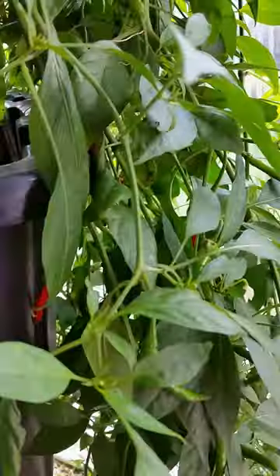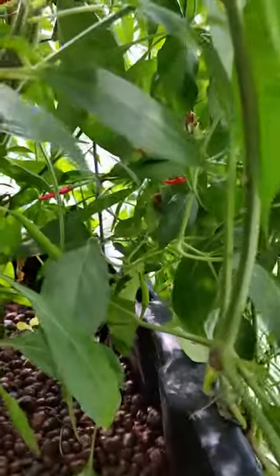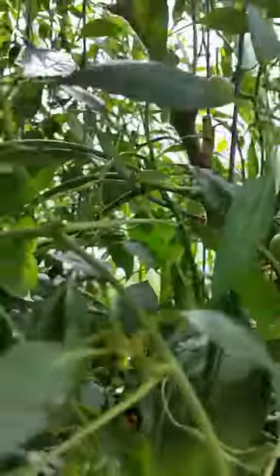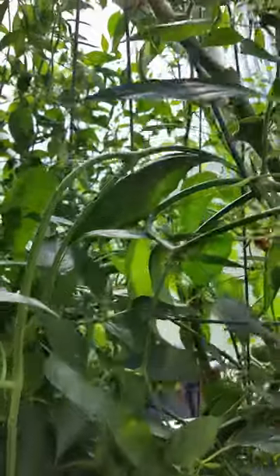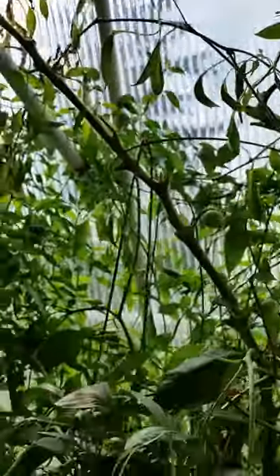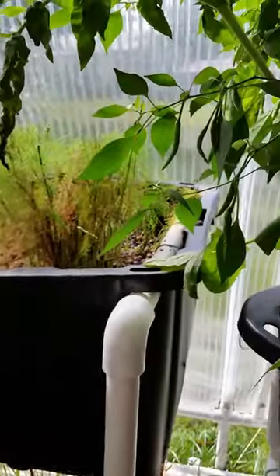Here's a pepper plant that's got red peppers — the peppers are turning red all over. There are also some more tomatoes, and I'm not sure what's going on with this tomato plant but it might be on its way out. There's some asparagus that I trimmed back, and of course here are the fishies.